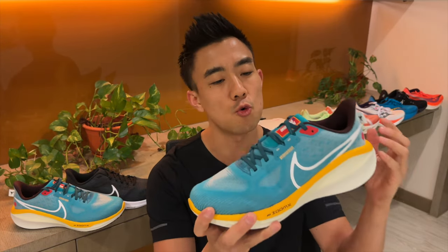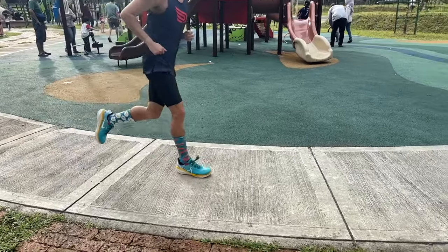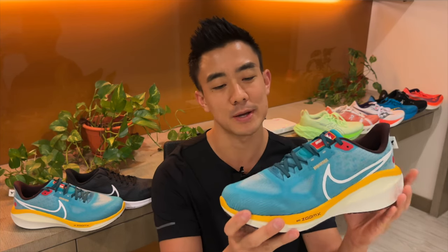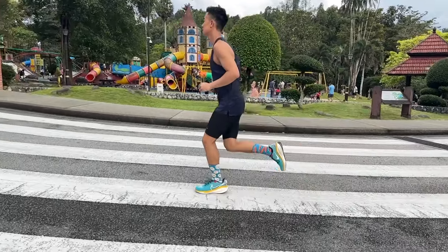I find it to be a really versatile trainer. It's plush enough for easy runs and firm enough for up-tempo runs. It's a little bit too heavy to race in but it has more than enough cushioning for a full marathon. In my rotation, I use it for easy and recovery runs.